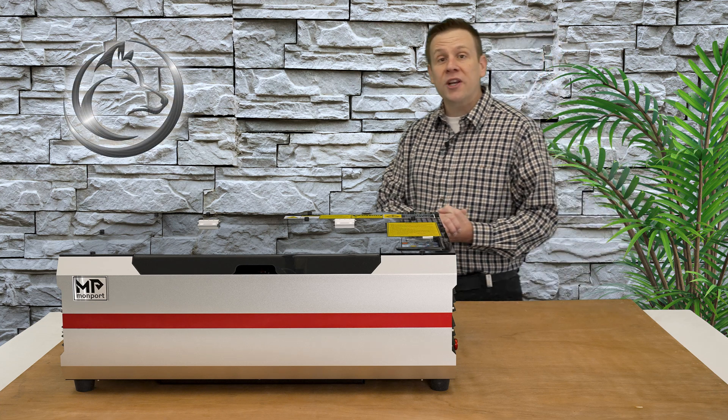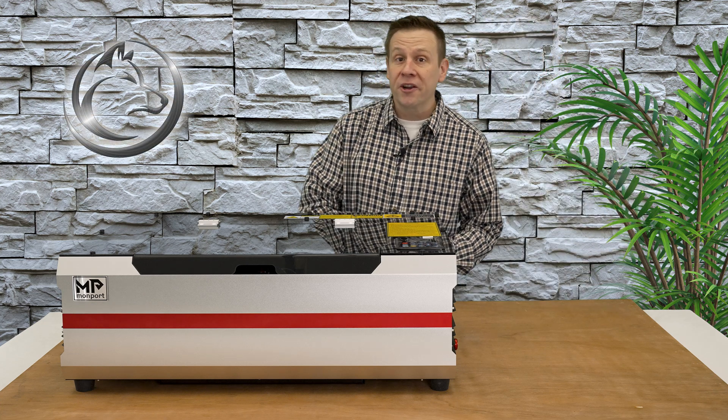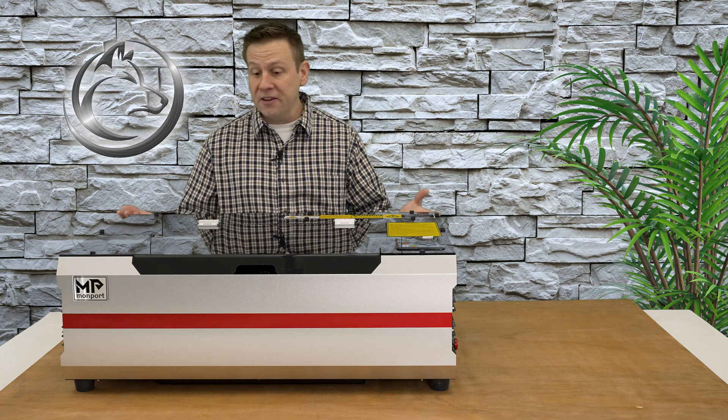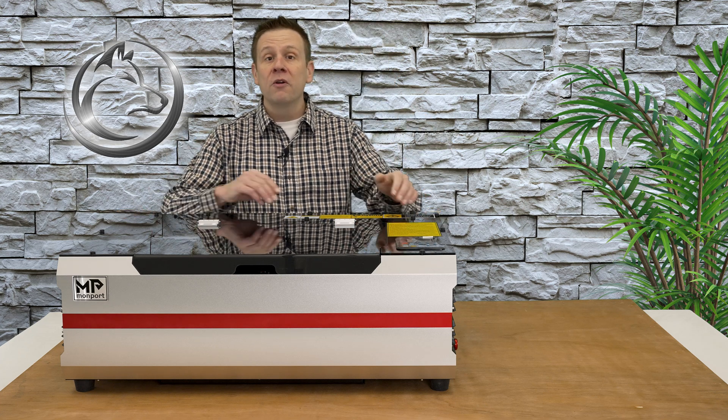Hi everyone and welcome to the Laser Channel where we learn, create, and share. My name is Greg and this video is going to be everything you need to know about the Reno Pro from Monport.